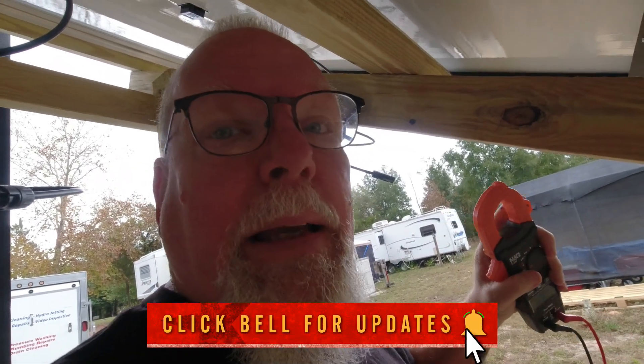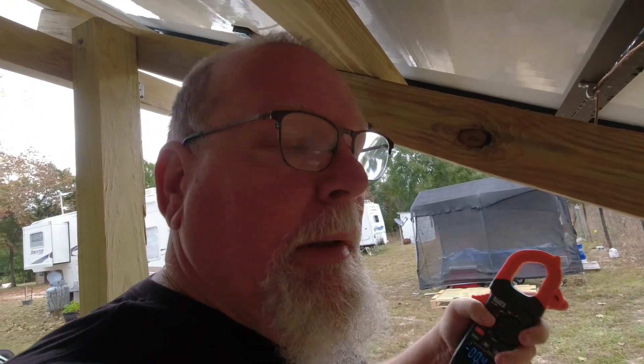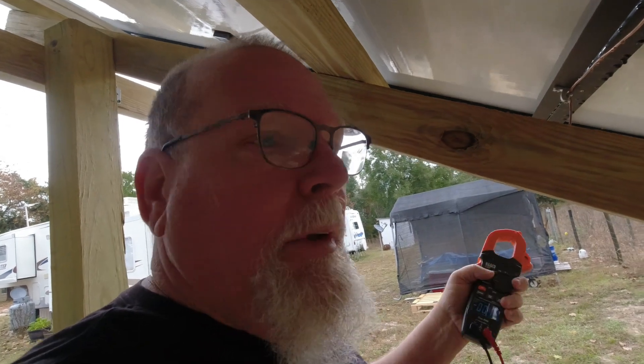I did some quick tests on a bright day — it's just starting winter, around one o'clock. These panels are supposed to get 320 watts, but that's optimal in the lab. On a bright summer day it would be better than a bright winter day, which we're in now.